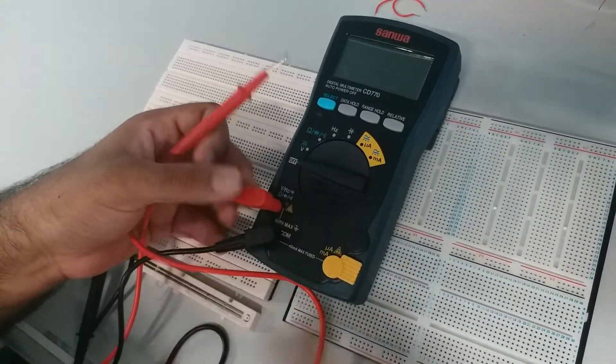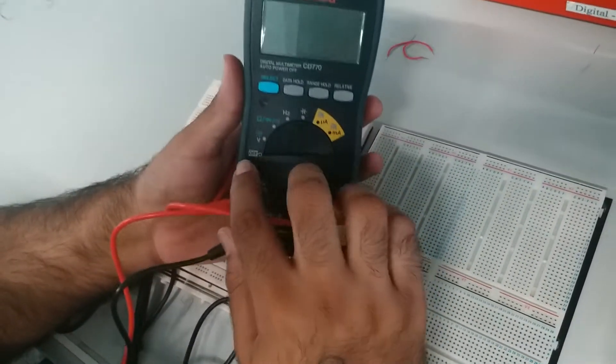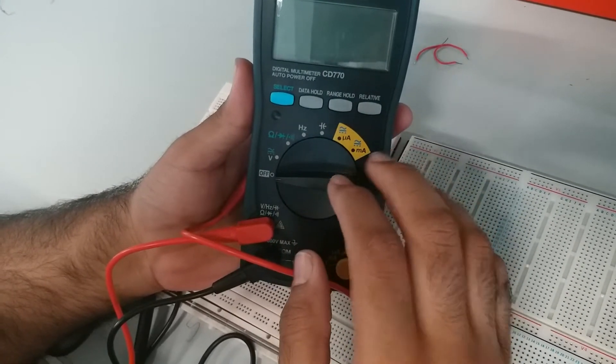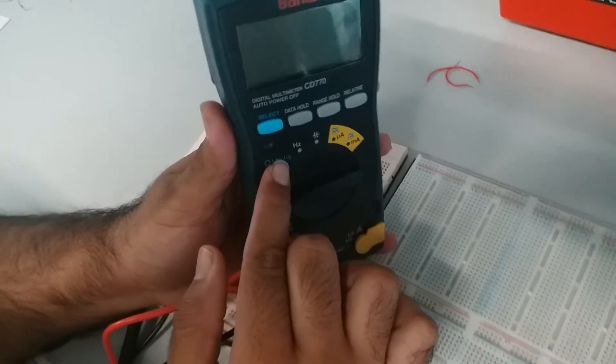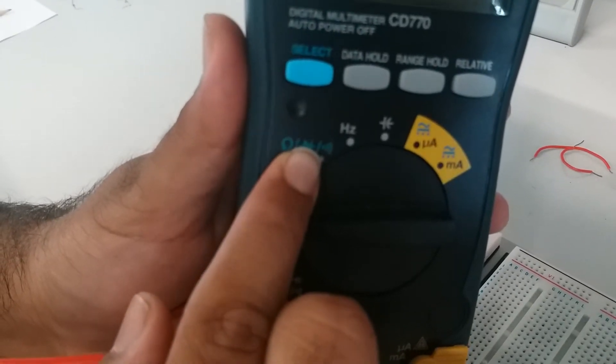So currently we are just going to check continuity, so you just plug it in here. You can see there are multiple choices of options on selecting what you want to measure. There's voltage, then resistance, diode value, and then this is the continuity symbol, which actually gives you a sound.